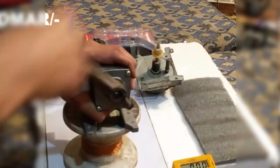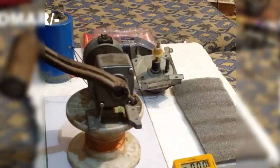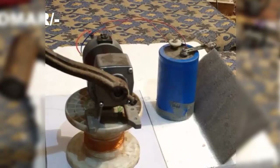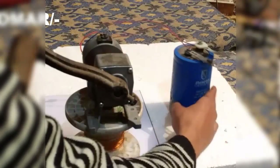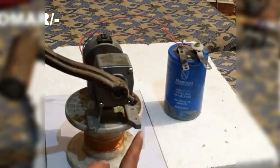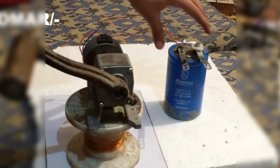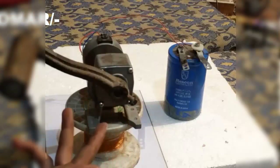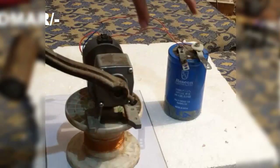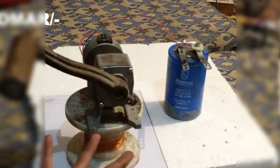It is rotating at a really high speed. Now I have connected the Rescon capacitor — it is a 285 volt, 10,000 microfarad capacitor. When I rotate the shaft, energy transfers from the generator to the capacitor and it stores that energy. As soon as I stop rotating the shaft, the energy stored in the capacitor will come back to the motor and it will operate as a normal motor.